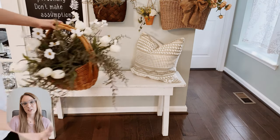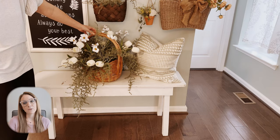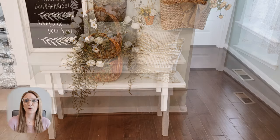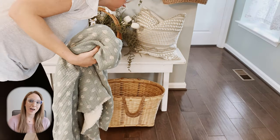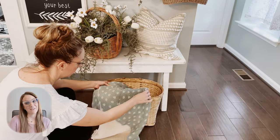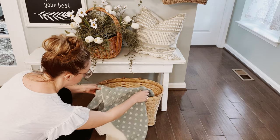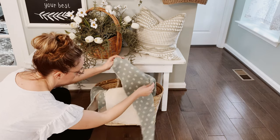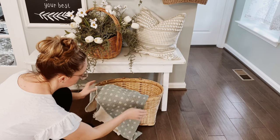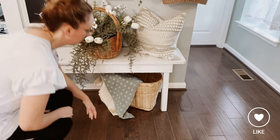I created this floral arrangement in this thrifted basket in a previous video about countertop styling and floral arrangements for spring. If you haven't checked out that video and need more inspiration, be sure to look at that one next. Underneath the bench, I'm adding a basket for some warmth and texture, as well as this light textured blanket in a really pretty sage green color.